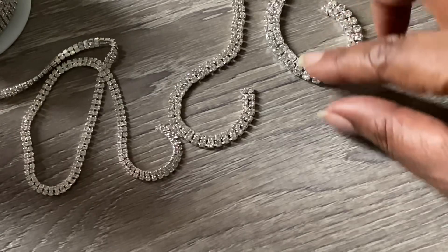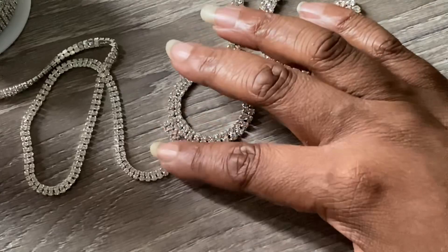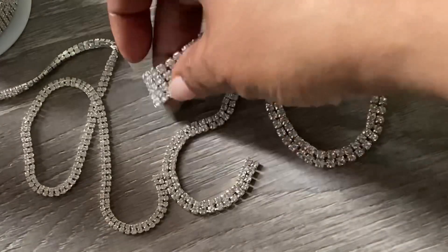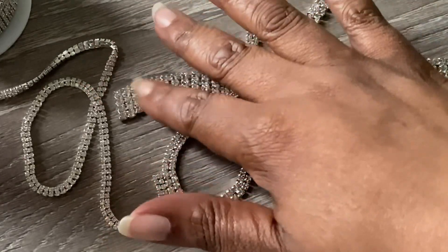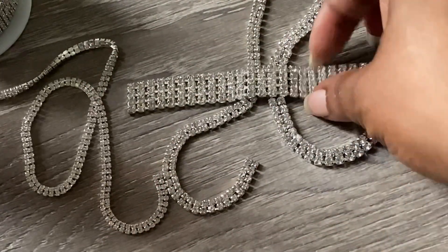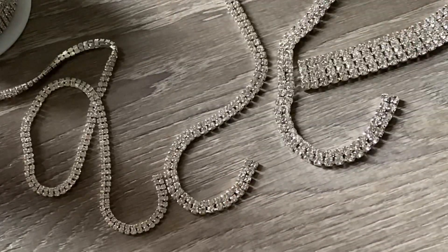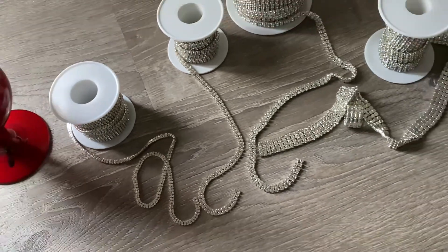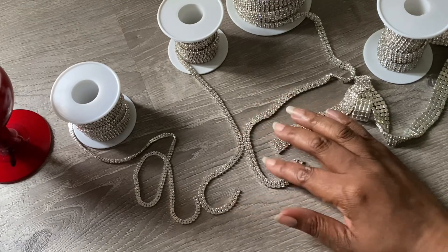I purchase all of my rhinestone trim from Rhinestone Wholesale — they're based out of China and deliver through DHL. They have so many different trims and colors. These really make a difference when putting together a glass because number one it makes it go quicker — adding these as opposed to placing gemstones one by one is definitely something to consider.